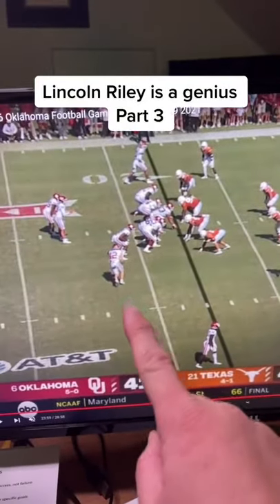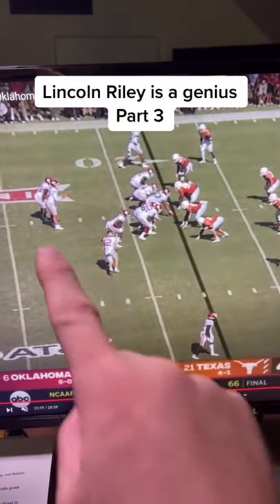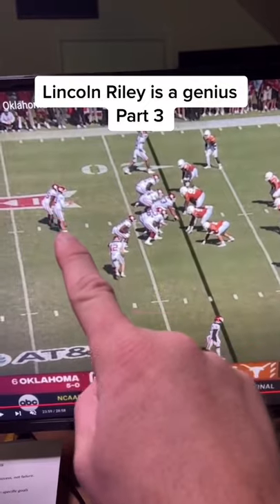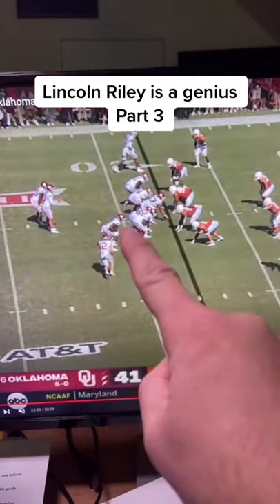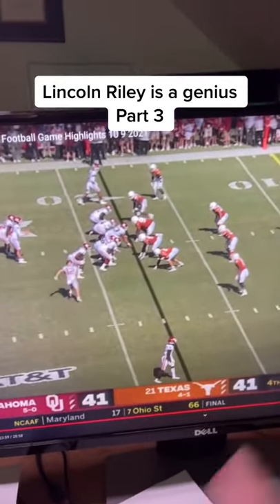What you have is a three-by-one. You're going to motion him in. Now, here's the crazy thing — you're going to act like he gets it, but it's not. It's a direct snap to the running back. The quarterback's going to act like he's going to get a toss. They're running counter with three people now.